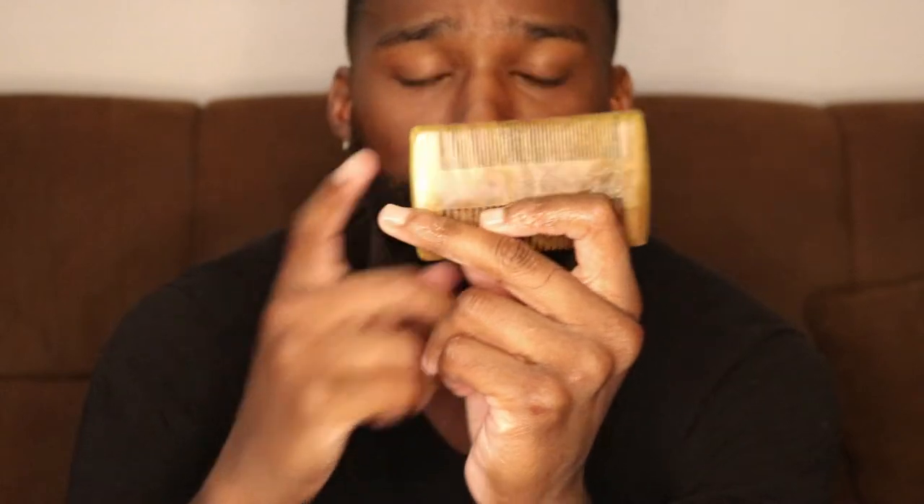This comb is cool because it has two sides. For people with shorter or finer hair, you can use the fine-tooth side. But for me, I like to use the side with larger teeth. The finer side is too small for my hair, though it still works and goes through rather quickly without hurting.